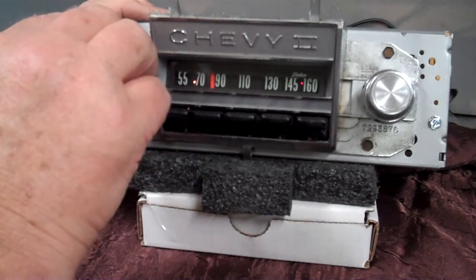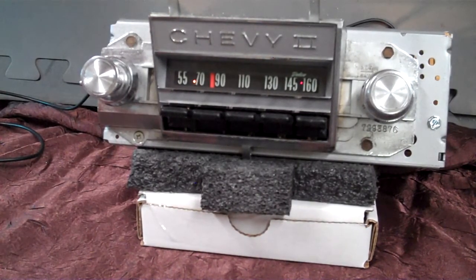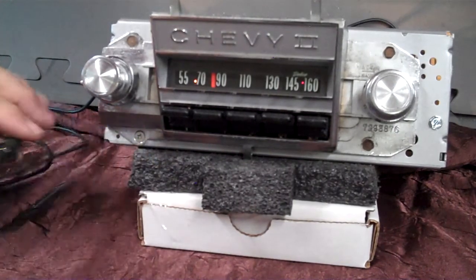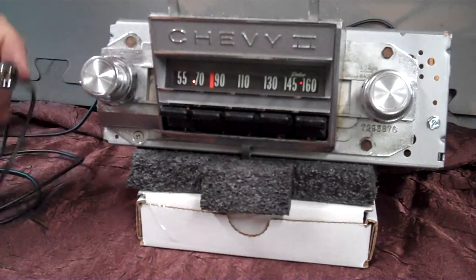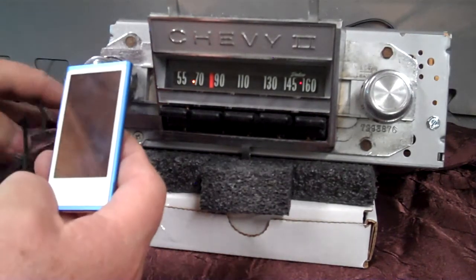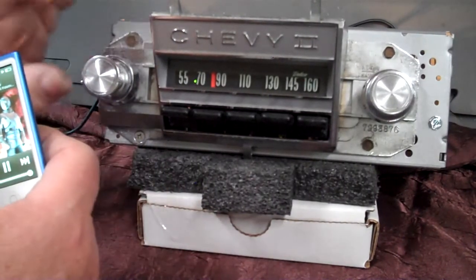We're going to show you the auxiliary input — it has auxiliary in, and it's sitting there listening for a device to come on. This is the two-piece cable you'll be getting, where you can hide one end anywhere under your dash or in your glove box, and then you get the male-to-male to plug into it. Bring your device up, turn it on, and it will automatically switch to it.